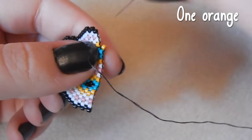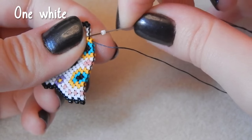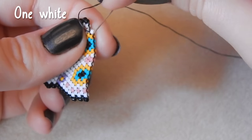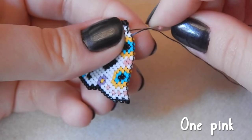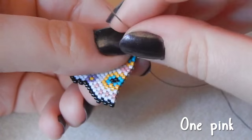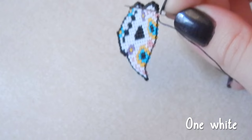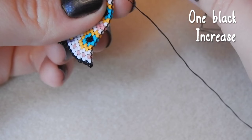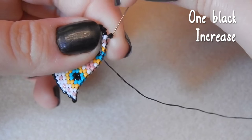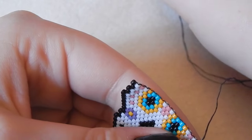One orange bead. Does anyone else put beading tutorials on to fall asleep to? They're so soothing. One white bead — actually my ones probably aren't that soothing because I'm just having a chat. One white bead. Off the Beaded Path is my favourite beading tutorial person to fall asleep to — she has such a delightful accent and soothing voice. One black bead — we are increasing on this side, and she's got such a soothing voice I'm just zonked out.